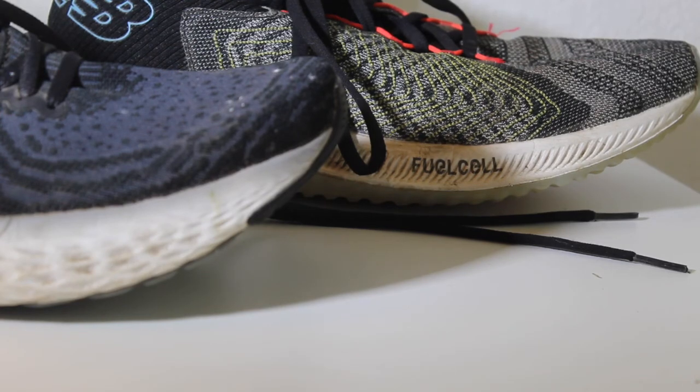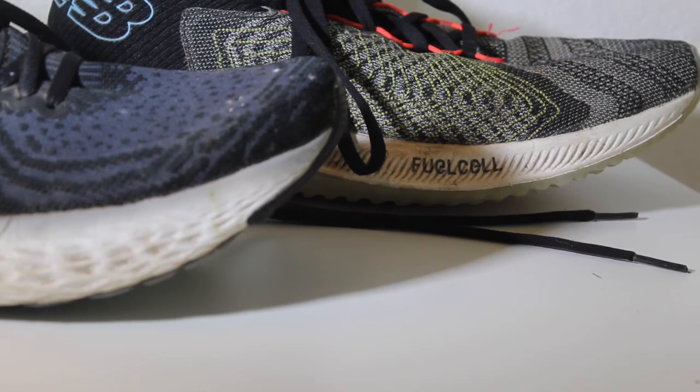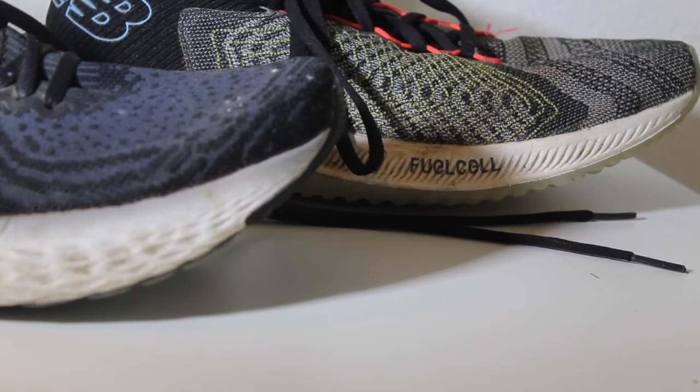It's important to understand the outsole is not an indicator to determine if your shoe is worn out — your body is the best judge. Listen to your body and never hesitate. If the body says that run sucked, it's probably a really good indication that the shoe you've been running in for the last six months is flat. I hope you are managing 2020 well. Running can be the release we all need, so let's keep running and not let flat, worn-out shoes sideline us.